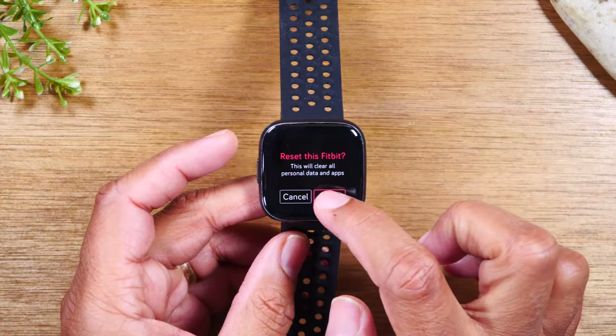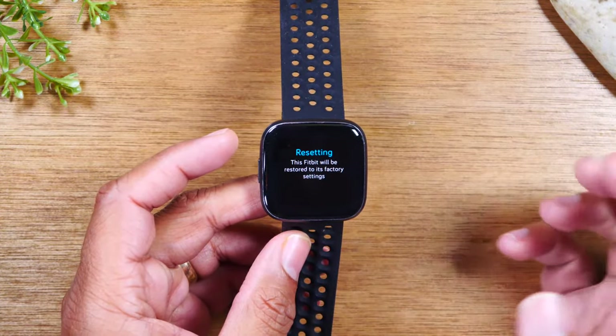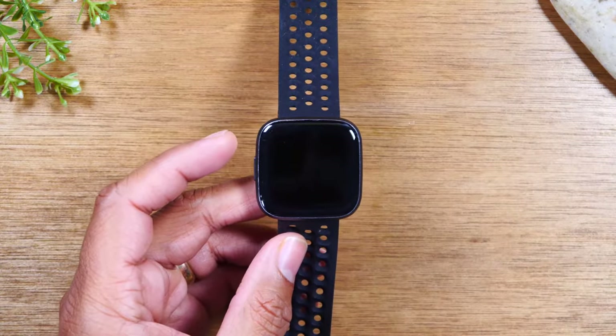Tap there, tap reset. And that's going to reset your Fitbit back to factory settings.